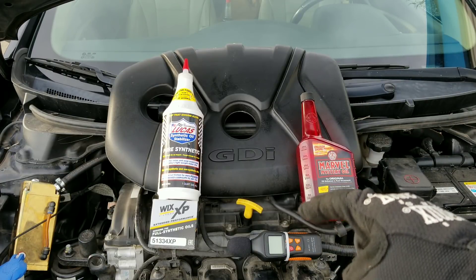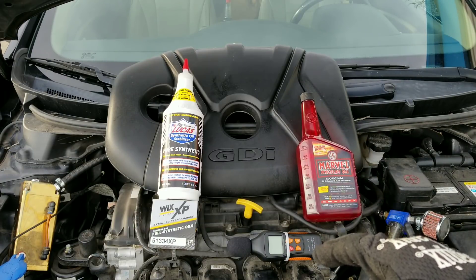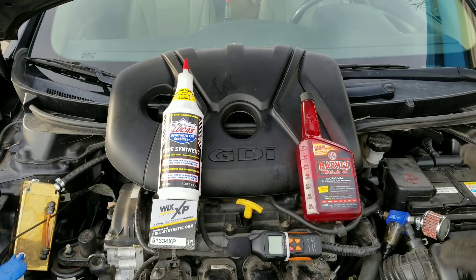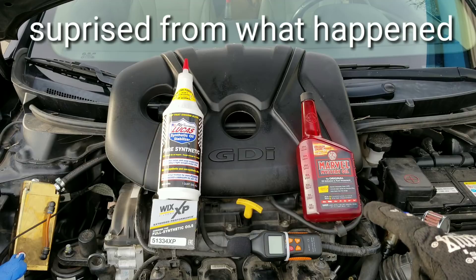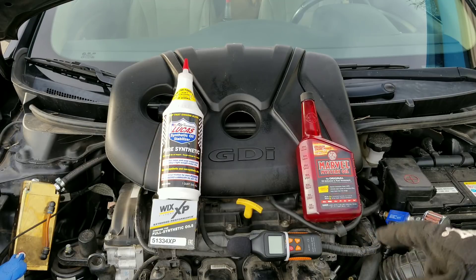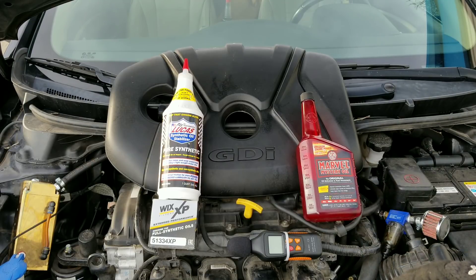Today guys, we're going to find out if Lucas Pure Synthetic Oil Stabilizer, also known as Lucas Heavy Duty Oil Stabilizer, and Marvel Mystery Oil will destroy your engine. We'll also see if they can help get rid of those pesky noises coming from inside the engine.